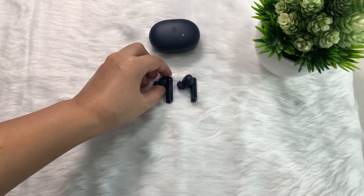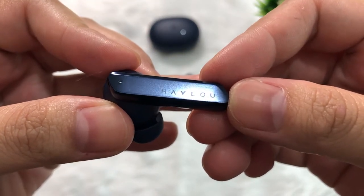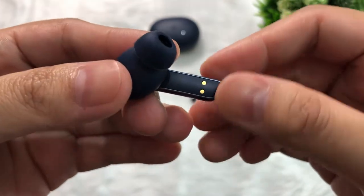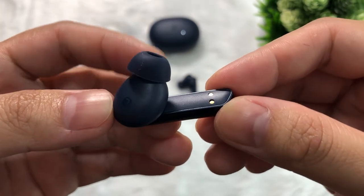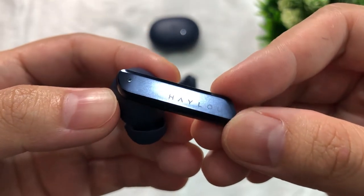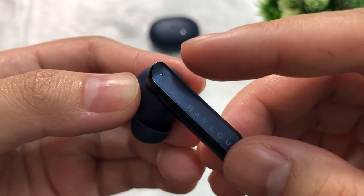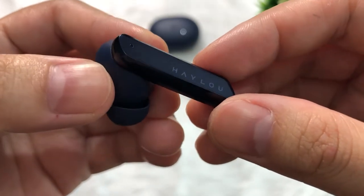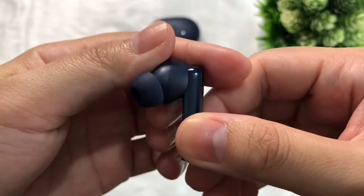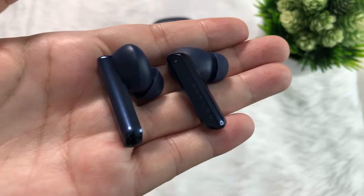Let's take a closer look at the earbuds. The dark blue color is nice, especially if you're into dark colors, but Hilo W1 also has a white version. It's got a glossy stem — a typical design. There's the Hilo brand on the stem and an LED at the top. Just right under the LED is where the smart touch control functions are. The placement indicator R or L is no longer on the stem but located right here. At the bottom part of the stem is the mini microphone — the Hilo W1 has two microphones on each earbud.